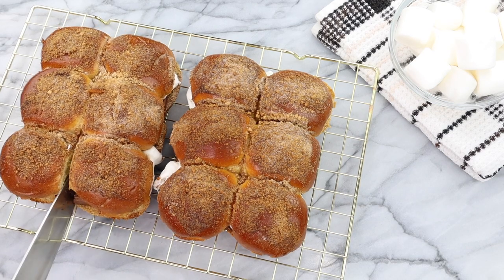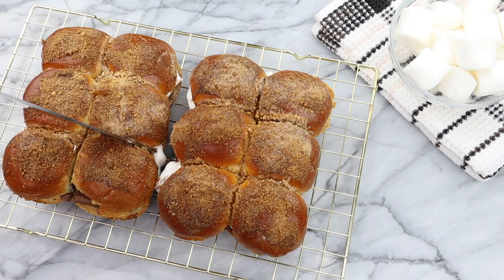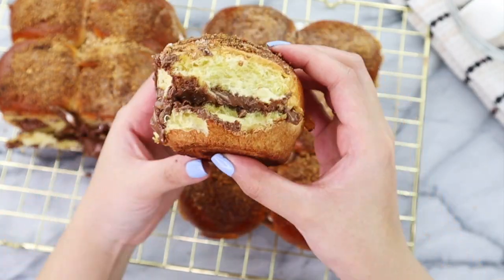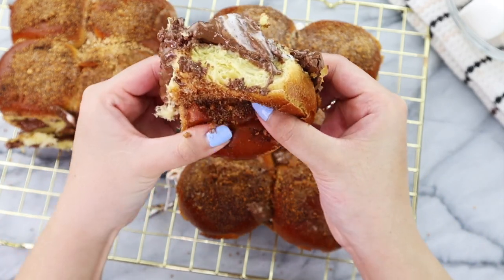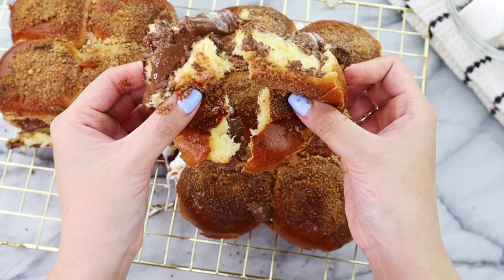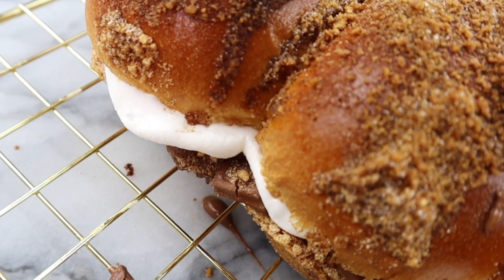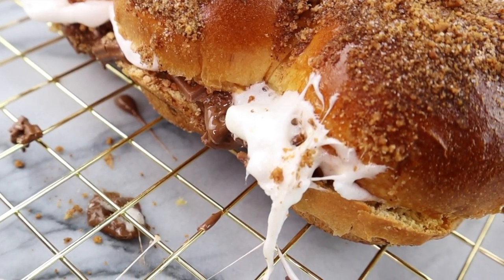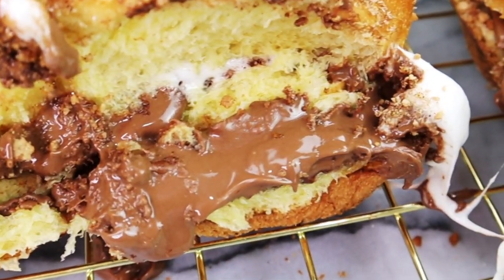Out of the oven, your s'mores sliders should look like this — super crispy and toasty on the outside, but yet so chocolatey and gooey on the inside. Because we added cinnamon to this recipe, it tastes just like a brioche French toast with gooey chocolate and marshmallow inside. How can you go wrong with that? That is how I make my super quick, super gooey, and super delicious s'mores sliders.